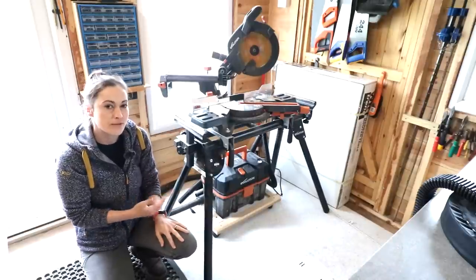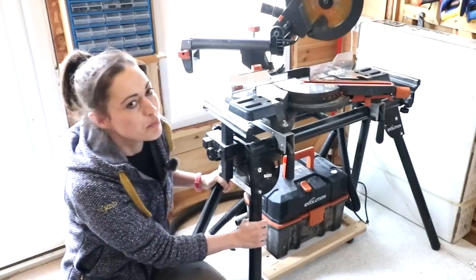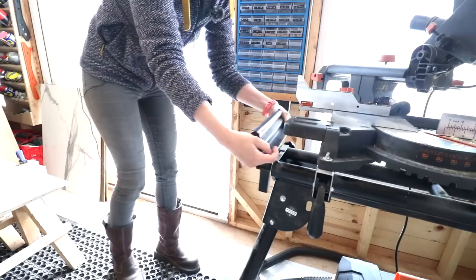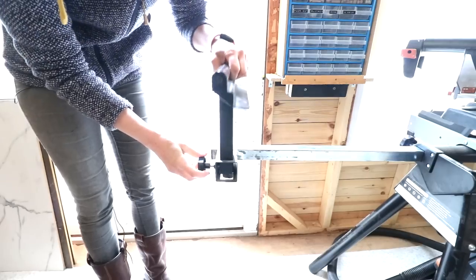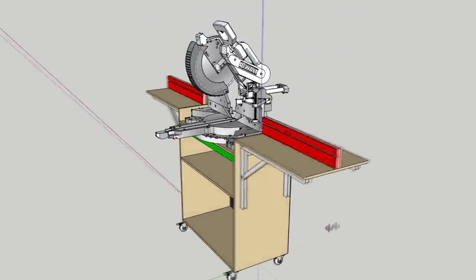As much as I love this mitre saw stand that I was gifted a few years ago from Evolution — it is really strong and sturdy — it's heavy and it's not easy to move around, particularly if you want to cut long pieces on the other side of the wall. I've been teaching myself how to use SketchUp this week, so let's put the plans into action.